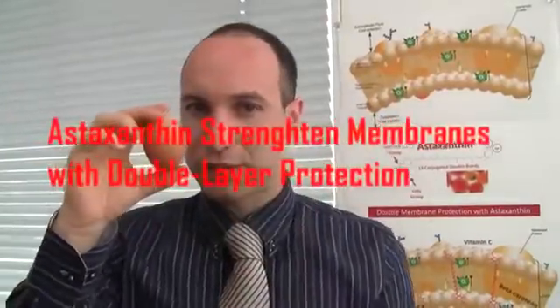Now if this is really true — if astaxanthin can stitch and make the membrane more resilient — it should make the egg yolk stronger and more resilient against pressure. Here is the astaxanthin egg and here is the normal egg we can buy in the supermarket. Which egg yolk is going to be stronger? Let's watch it!